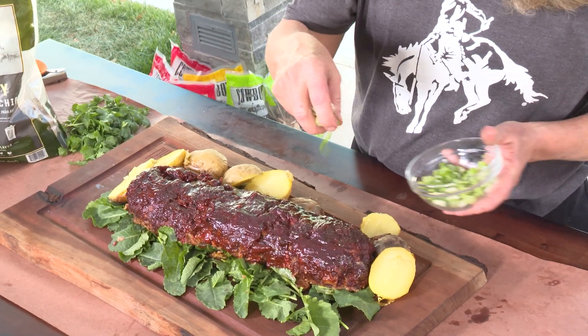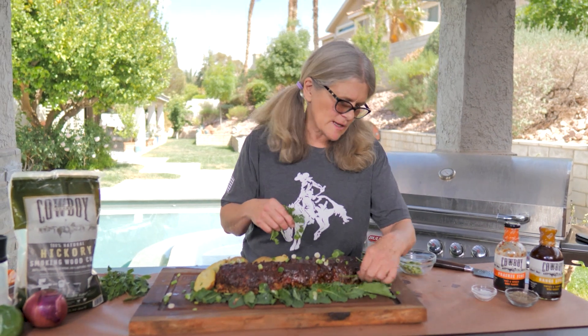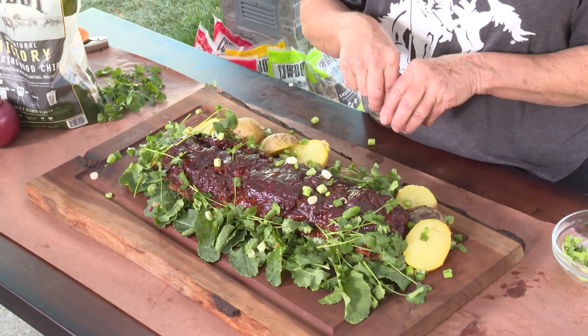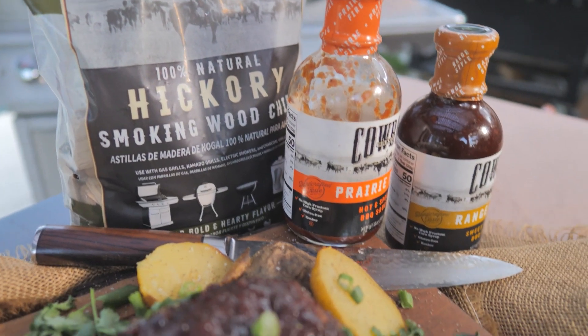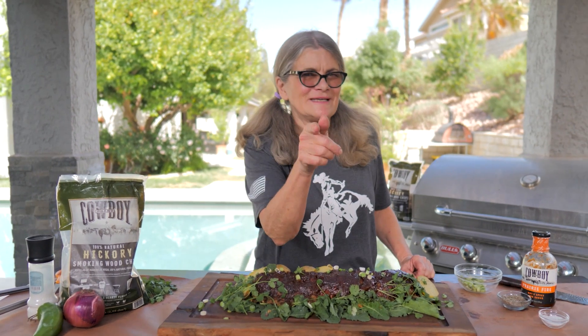To finish up, we're going to put on some green onions and a little cilantro — and if you can't eat cilantro, you can do parsley or arugula, anything to make it pretty. We put it on a little bed of greens and add just a little pepper. Thanks so much for joining me today, Grilling Grandma — it was so much fun. Today we made the Prairie Fire Meatloaf, smoked with hickory chips with a nice hickory infusion, and added golden Yukon potatoes right on the grill at the same time. Everything was done in an hour. Make sure to like, follow, and subscribe to Cowboy Charcoal. Until next week, keep cooking with Cowboy Charcoal!